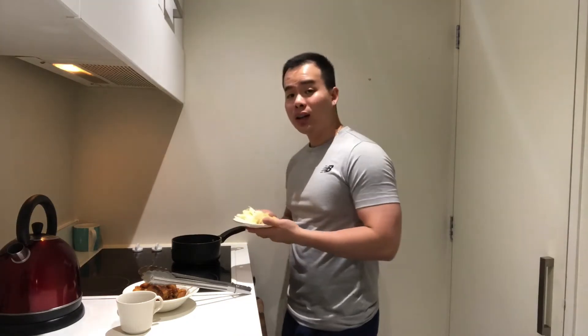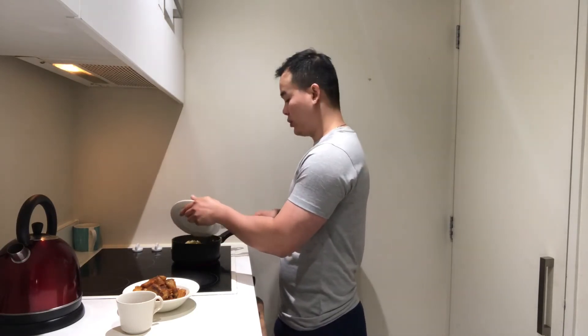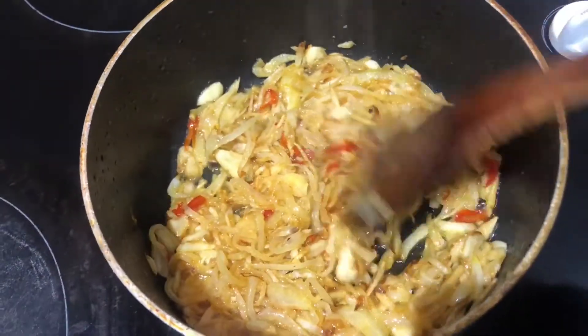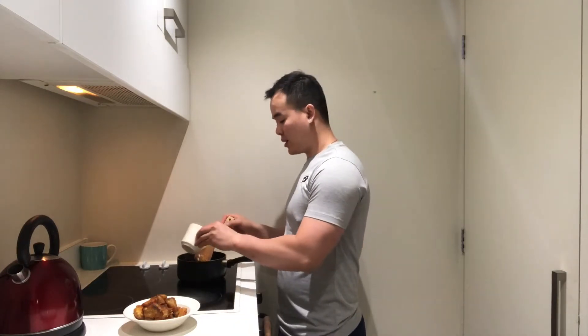The next step is we need to fry all the ingredients with the remaining oil from the fish, because using that oil gives the food more flavor. We need to fry everything until golden brown. You can see all the ingredients are already dry. After that, we pour in all the sauce we already mixed.